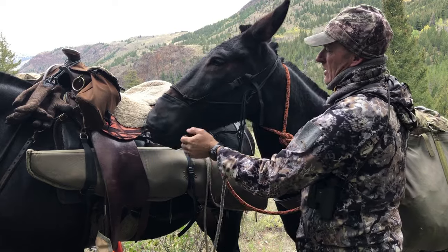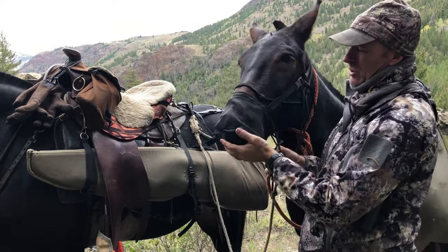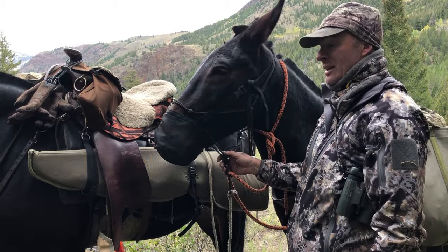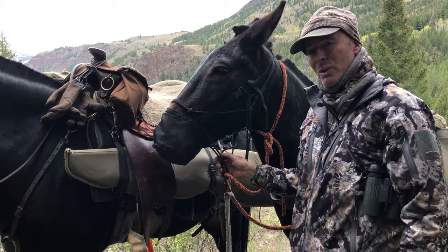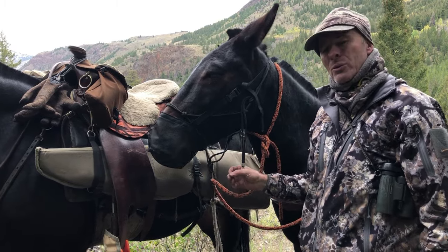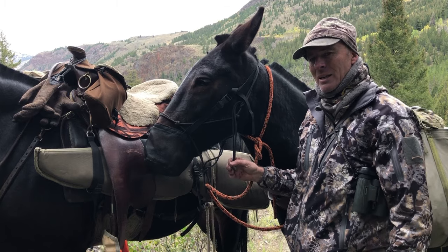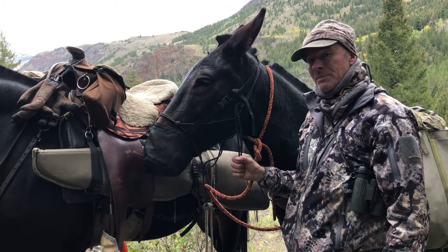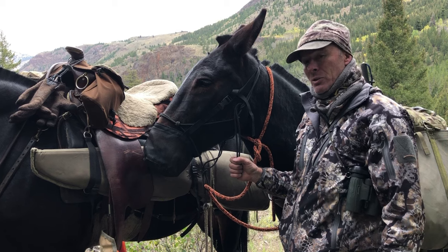You can see he's got that nose bag — that muzzle — on. It's gonna stop him from grazing and help him pay attention. He knows what it's for. He doesn't like it because he likes to graze, but we're gonna go through some nasty stuff here in a minute, so I want him to be paying attention. So come along with me as we go rock hopping.